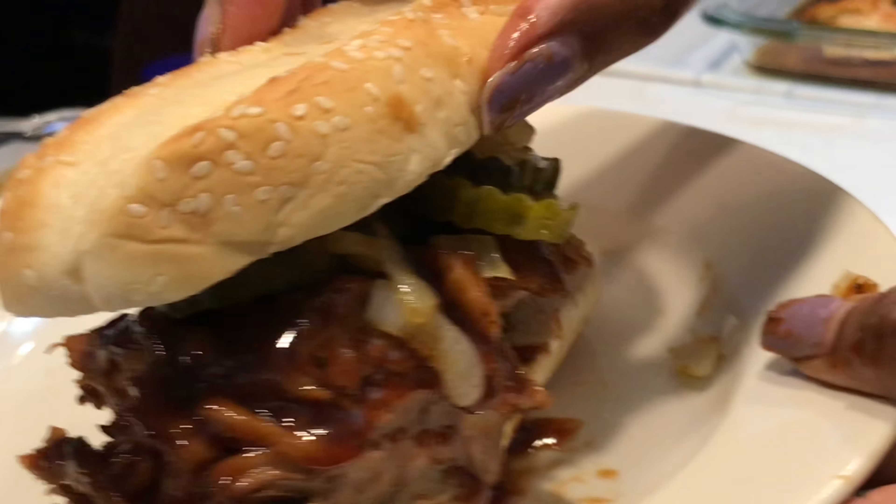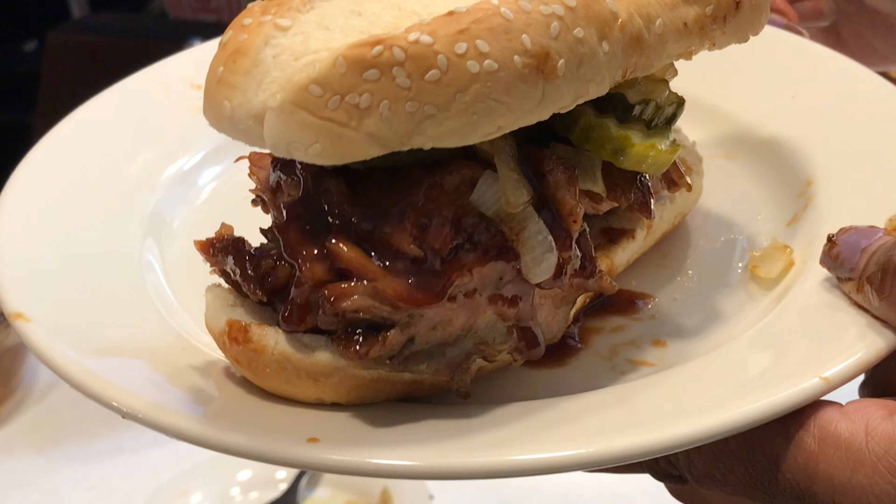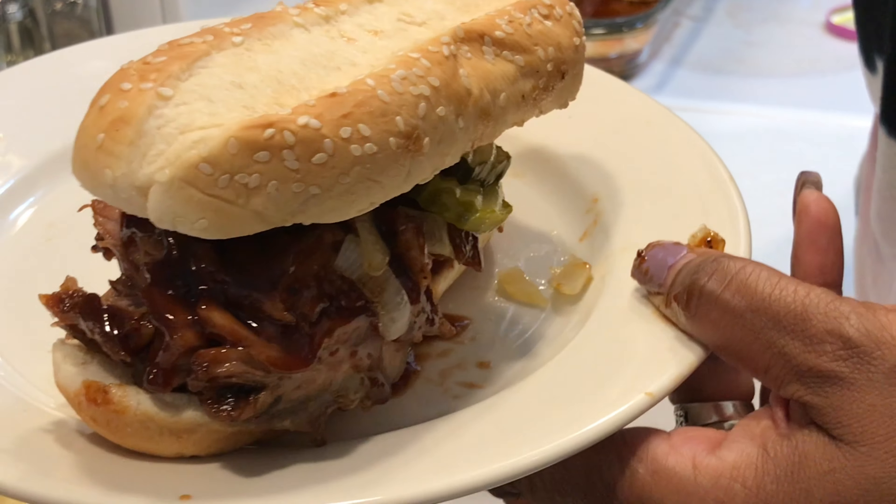I hope you enjoyed this recipe — try it and let me know what you think. Don't forget to subscribe to the channel and share it. Thank you!